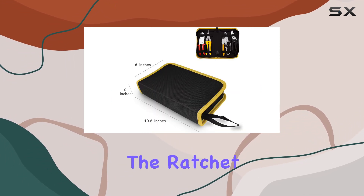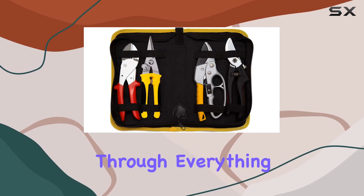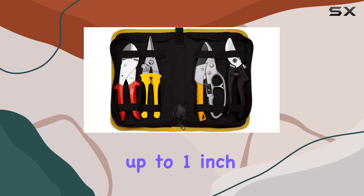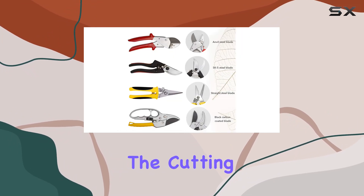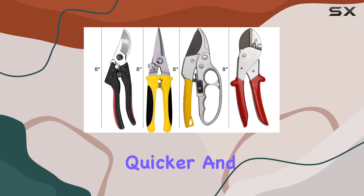One of the standout features is the ratchet system, which allows these pruners to slice through everything from delicate flower blossoms to branches up to one inch thick with ease. The cutting action is smooth and efficient, making your pruning tasks quicker and more enjoyable.